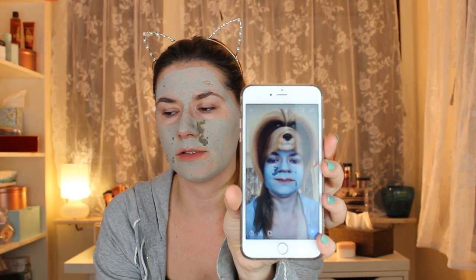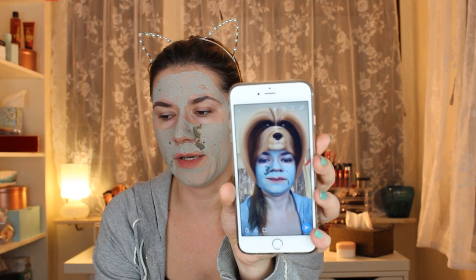It doesn't itch too much, just a little under my lip and under my nose — otherwise it just feels cold. I was on Snapchat and I saw this filter and took a picture to show you — I think it looks creepy, like a scary dog on my head.